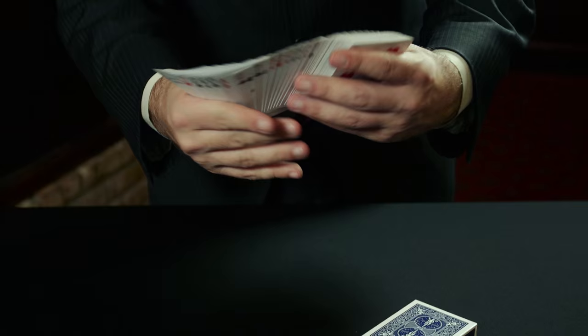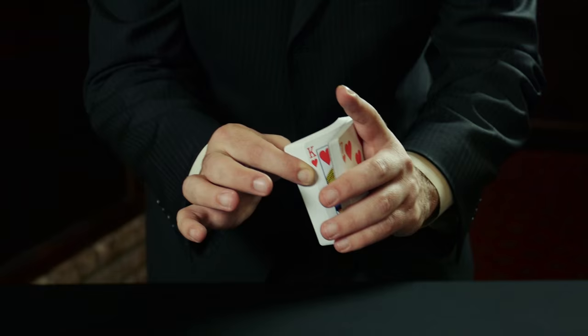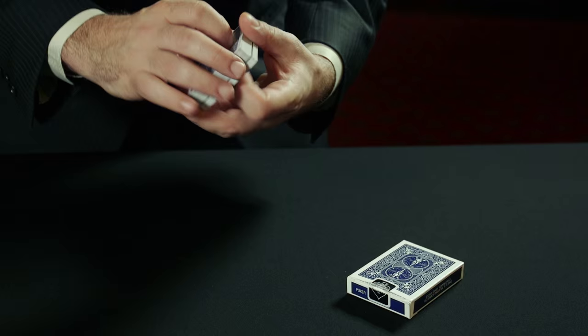The box is on the table, they've examined it, we show that the cards are all different, we riffle down for them to say stop, and they see the card, and they remember the first card is the King of Hearts. The second person says stop, they remember the Queen of Diamonds — so now you have two cards in two different places, and you give it one cut, and hopefully that brings one card to the top, their first card, the King of Hearts.